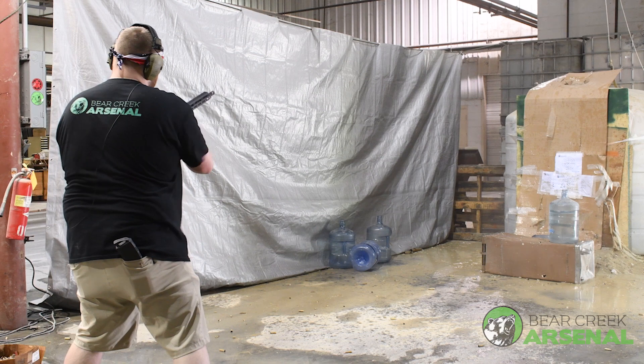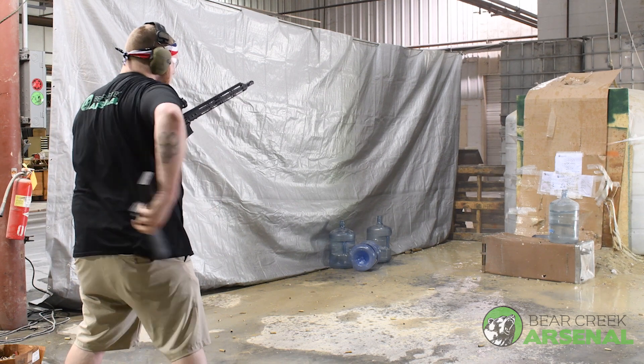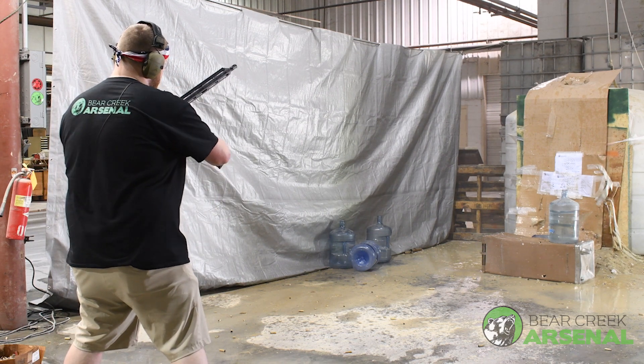All right, that jug's out. Let's see what the match tips do.